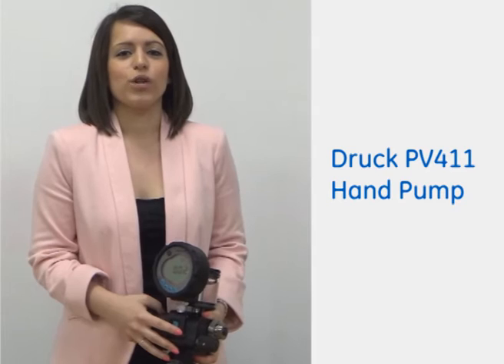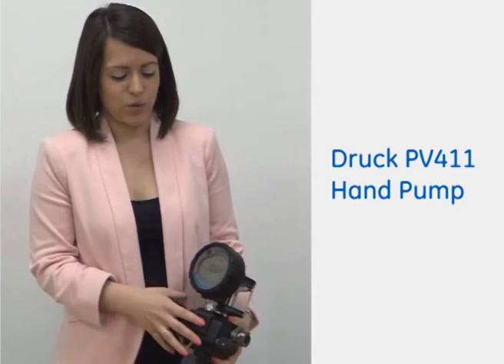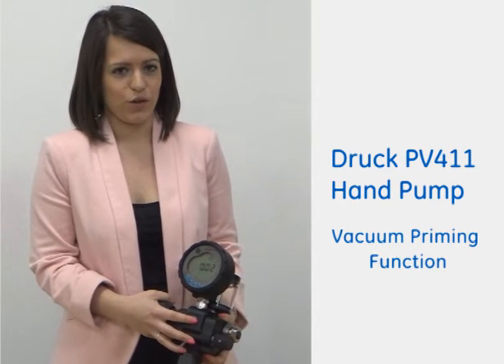Hi, my name is Francesca Pisani. I'm the Global Product Manager for GE's range of portable test tools. Today I'm going to show you the Druc PV411 hand pump. It's both rugged and easy to use, and I'm just going to show you the vacuum priming function.